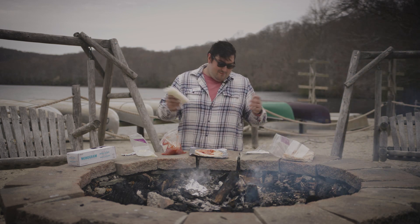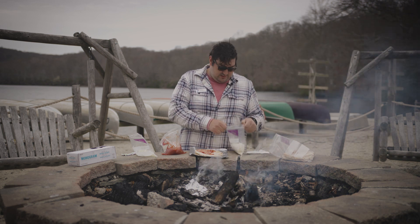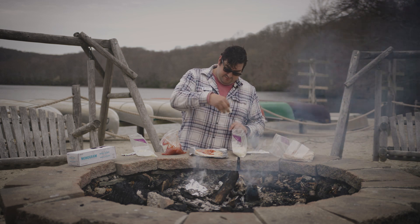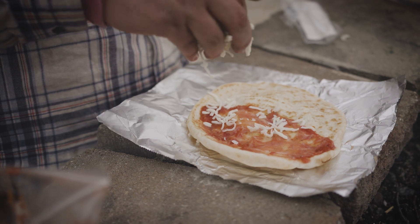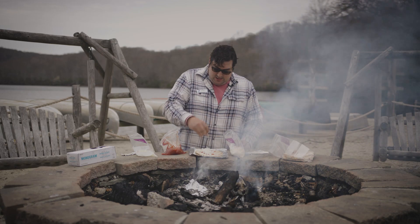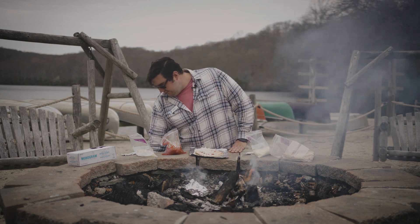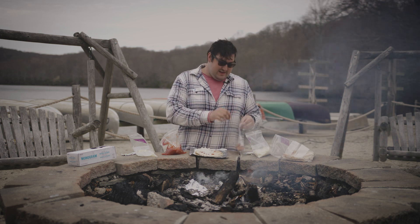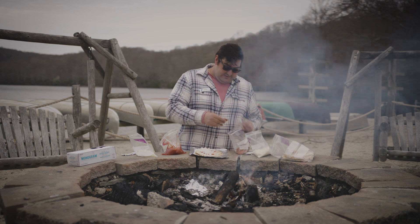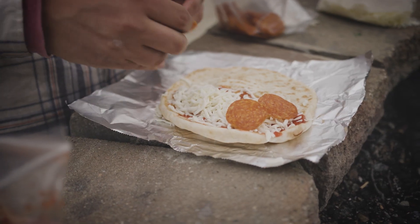Cheese — the most important thing in a pizza aside from the crust, the sauce, and everything else. Get a nice little pinch and sprinkle it on generously, but not too generously, because you want to make sure you can still fold it and the foil will cover it. Next we've got toppings — boy do we have toppings. Get some pepperoni. Love me some pepperoni.